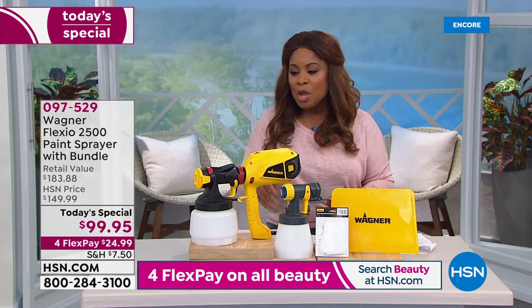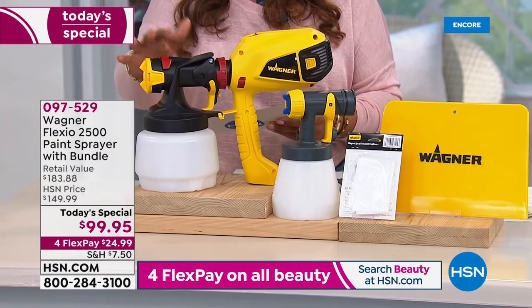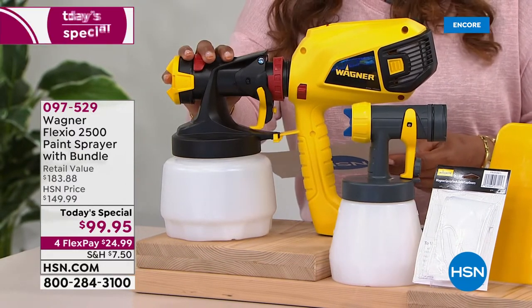Let me dive into what you're going to get. You are going to get the unit itself — the 2500 paint sprayer. Your quart size is about one and a half quart. This alone sells for $137.